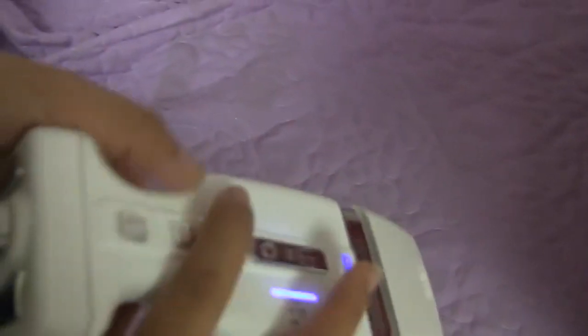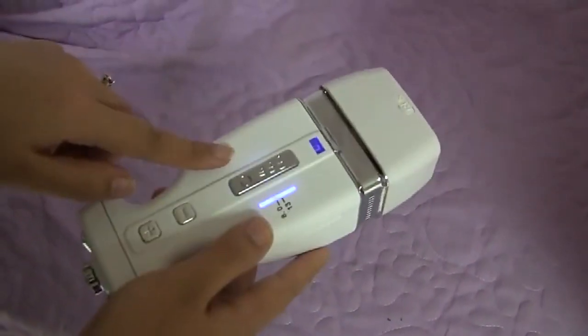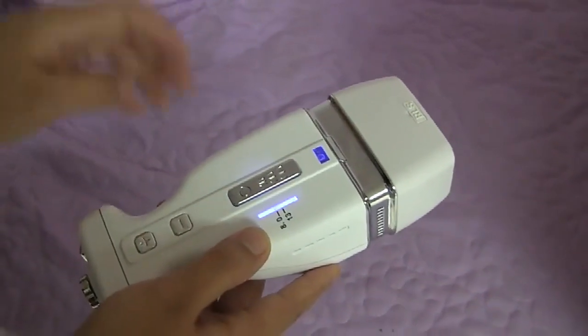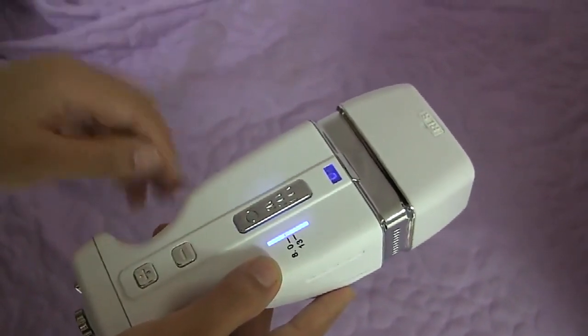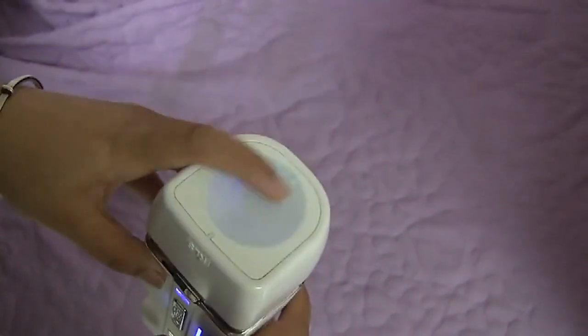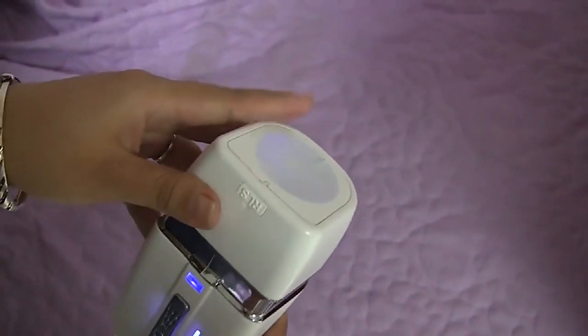When you adjust the intensity and the depth, you need to put some body tightening gel or body compact emulsion on the skin, and then press this button. The machine will have the output — one shot, 200 dots.